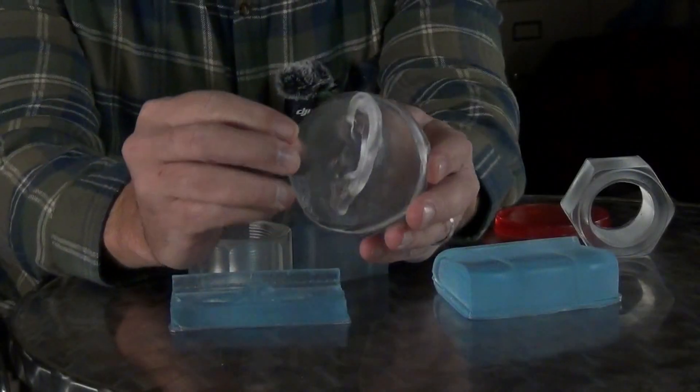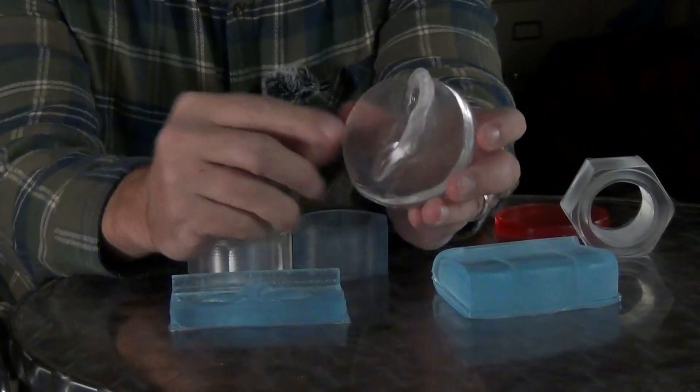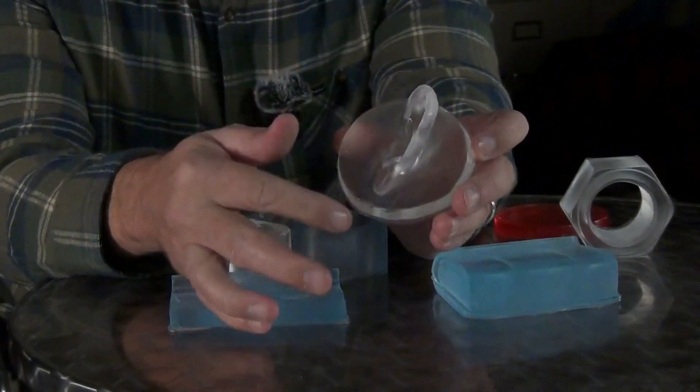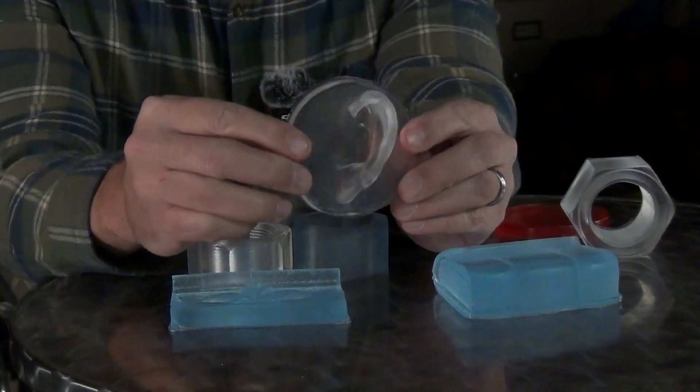To give you an idea, this is an ear part I've cast up in a lot of previous videos. You'll notice with this ear, since it's taken from a life cast mold, that fine skin texture — even though it's really smooth — still gets that kind of frosted glass look.